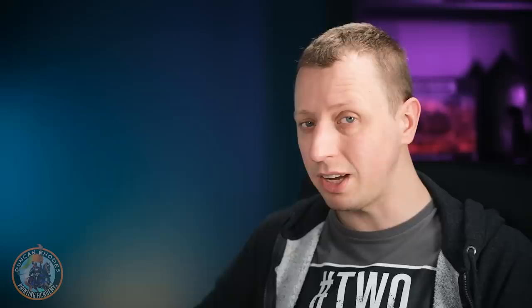Using Retributor Armour spray as the undercoat is ideal for this, but you could go for a grey undercoat if you prefer — the choice really is yours. Either way, the first step is going to be the same, where we have to paint it with a regular gold metallic paint. If you've gone for a gold undercoat, this might seem a little bit redundant, but having that undercoat means this is just going to be quicker than using a grey undercoat, which is why I've gone this way.